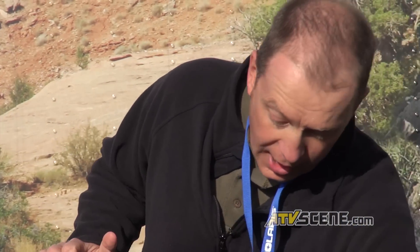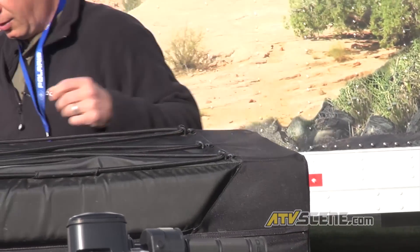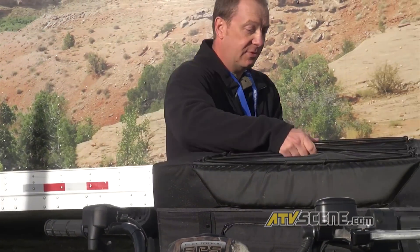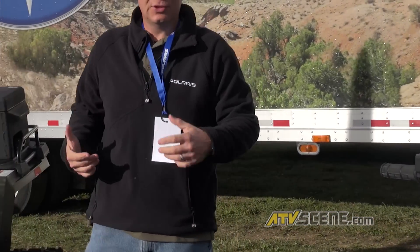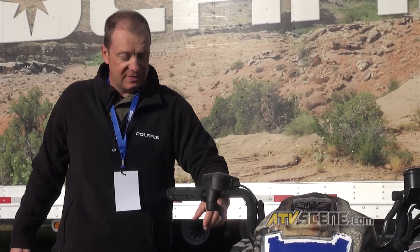Another area we knew we needed to improve was the functionality of our racks. I'm just going to pop this off right here — this is our new walk-and-ride cargo box manufactured by Ogeo. We came up with several different concepts, did extensive consumer research, and honed in on this design with an exposed steel tubular frame and notched-out sections that make it easier to secure your cargo. This is by far the most functional and strongest rack we've ever put on our classic Sportsman.